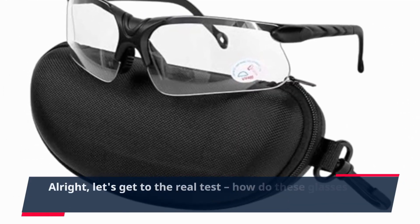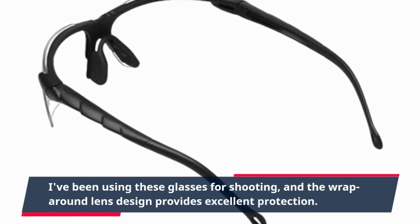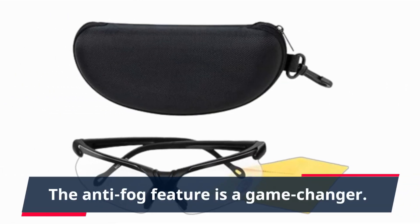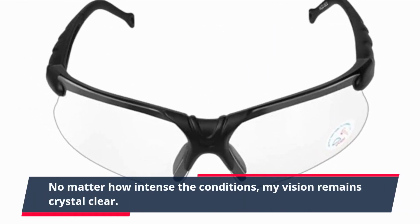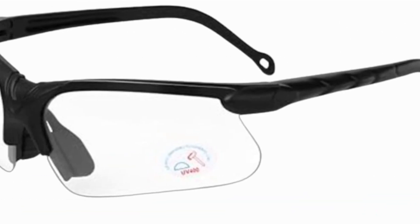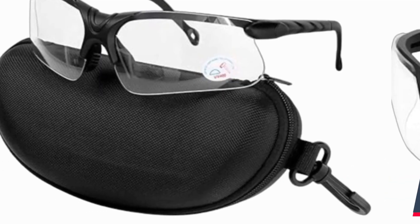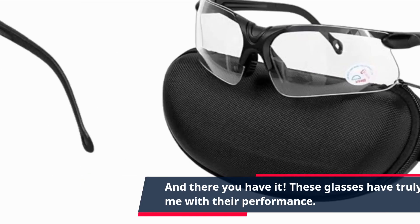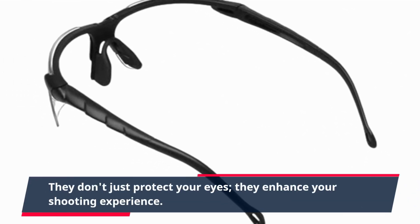Alright, let's get to the real test — how do these glasses perform in the field? I've been using these glasses for shooting, and the wrap-around lens design provides excellent protection. The anti-fog feature is a game-changer. No matter how intense the conditions, my vision remains crystal clear. Plus, the UV protection ensures my eyes stay safe from harmful rays. These glasses have truly impressed me with their performance. They don't just protect your eyes, they enhance your shooting experience.